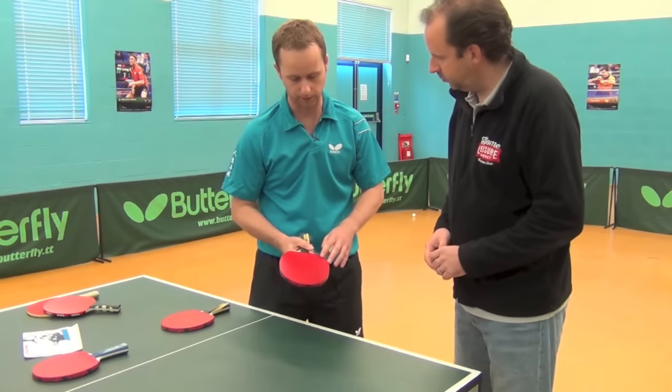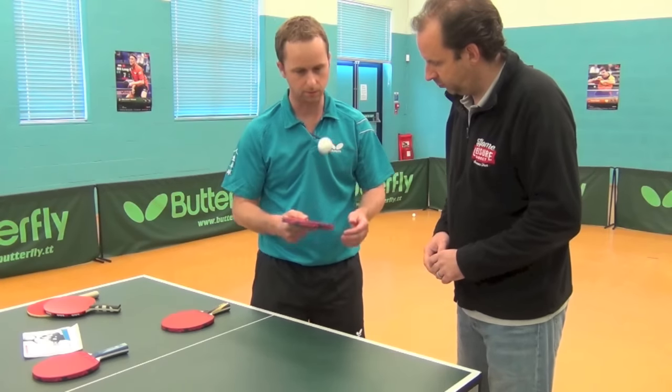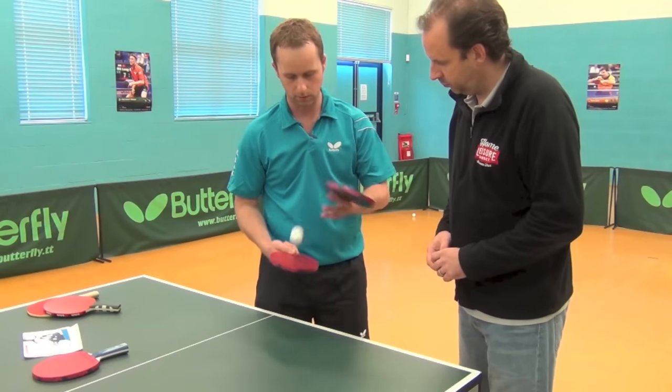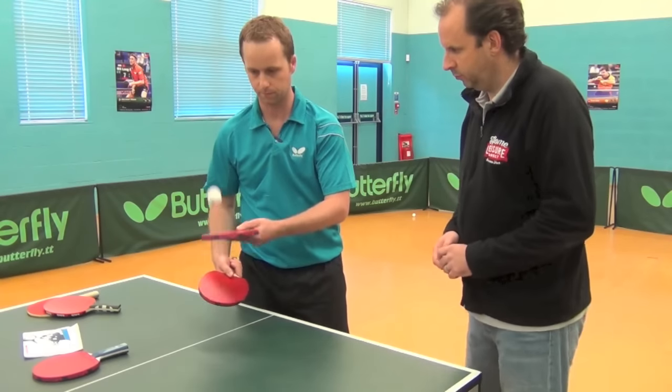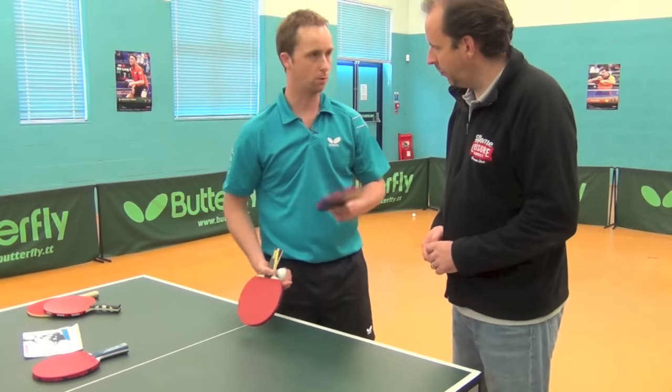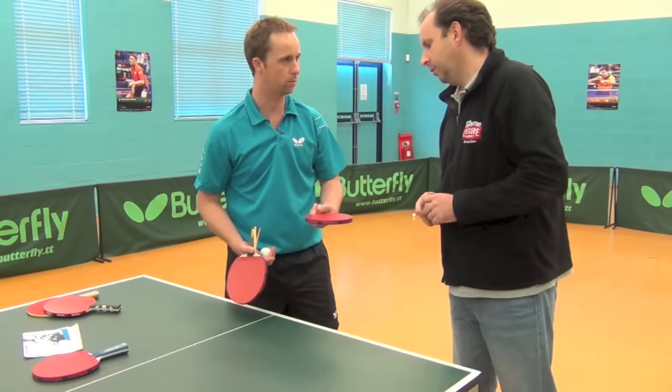It's the rubber I first started playing with, and it's a little bit more lively than the last bat we showed you. You can see the bounce on the ball — it's a little bit more lively, and you can produce a lot more with this bat in terms of shot development and spin on the ball.